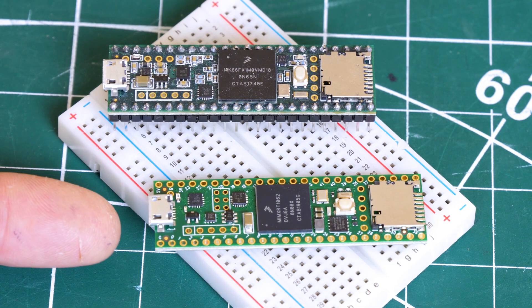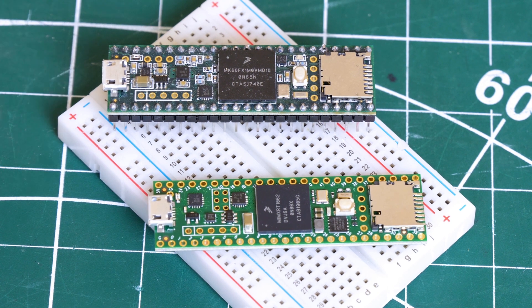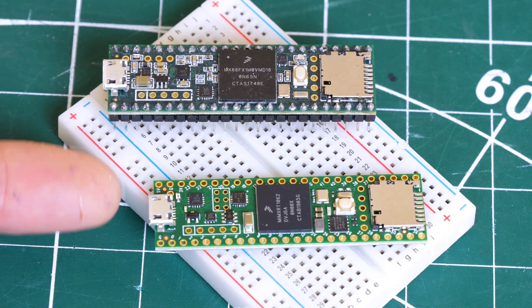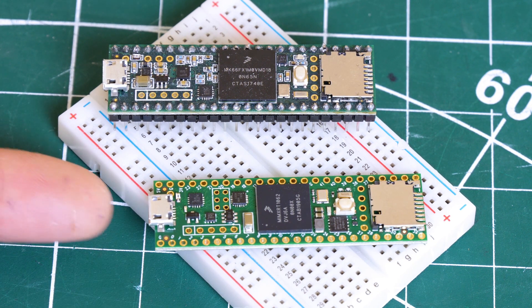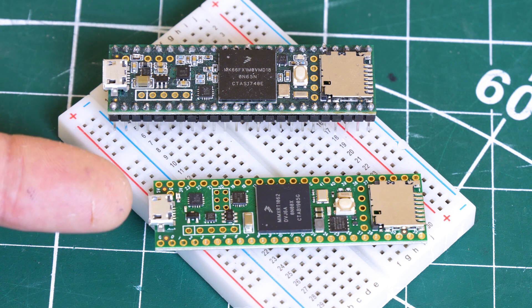Here is the Teensy 4.1, and here is the 3.6, which I used in lots of previous projects. They're actually both the same physical size, and they appear to have the same pinouts all over them. The 4.1 though is much quicker — this is an ARM Cortex M7 at 600 megahertz. The previous one was only 180 megahertz, which is already faster than I need, but this one has some more advantages.